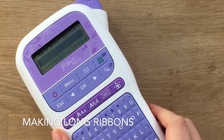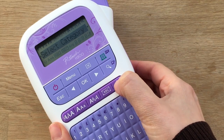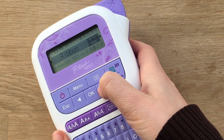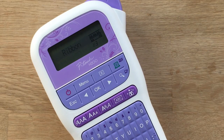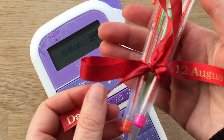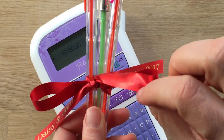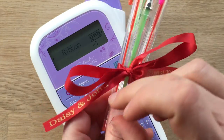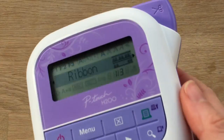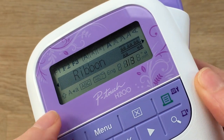The last thing I want to show you is the ribbon end-to-end function. Now this is super clever because, let's nip to the ribbons — for example, you might have a small gift like this, which has a name on it and a date, but you don't want the whole ribbon printed. What looks nice is having it just at the ends. So this is a great function for creating ribbons with the writing in a certain place.